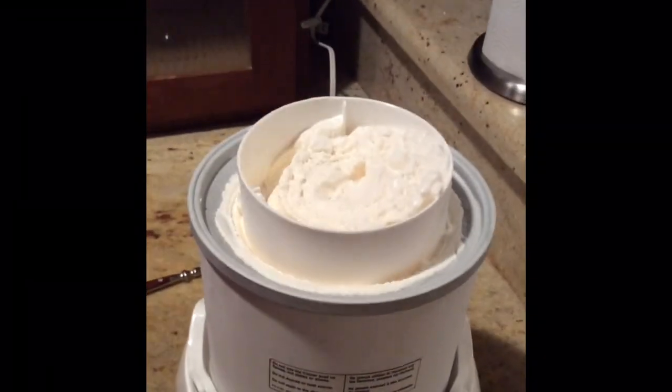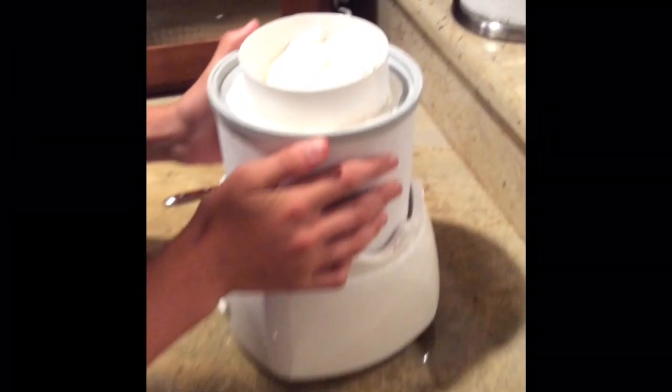Now the ice cream has been churning for about 20 minutes. It should look like that. Now we're going to be putting it into the container.